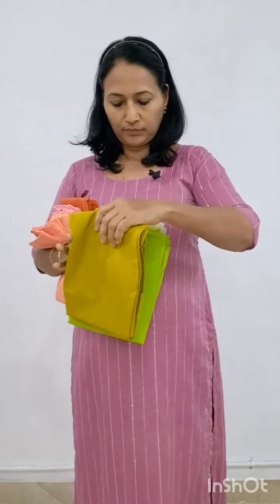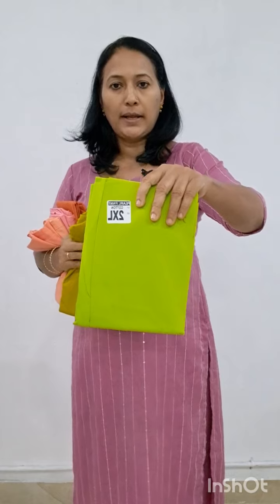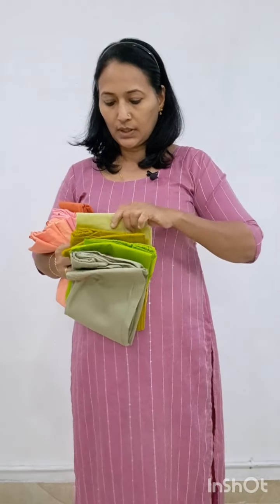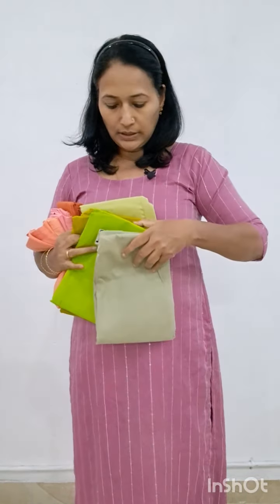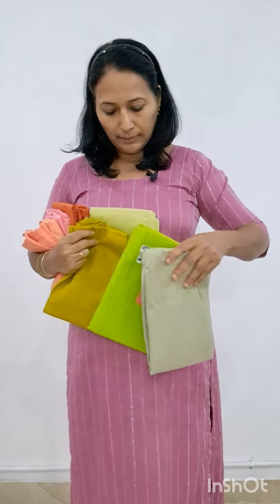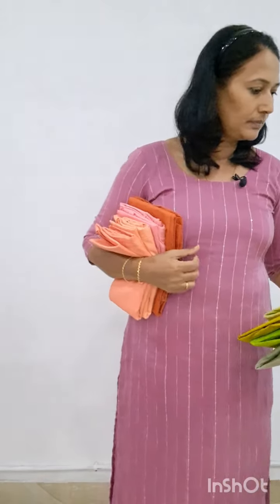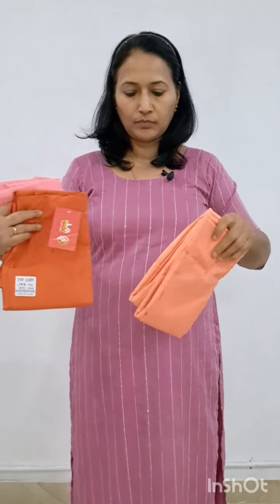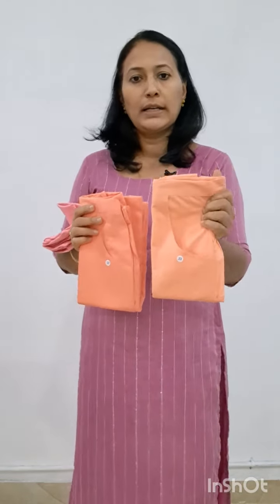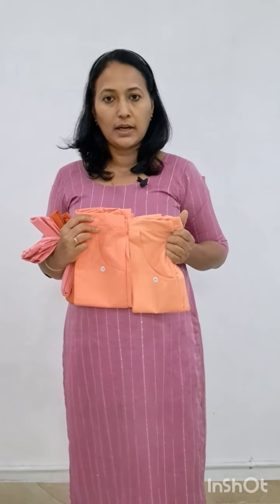This is four shades of green. This is a parat green. This is a lighter shade. This is pista green. This is four shades. This is orange. This is orange — this is a dark shade. This is a lighter shade and a darker shade.